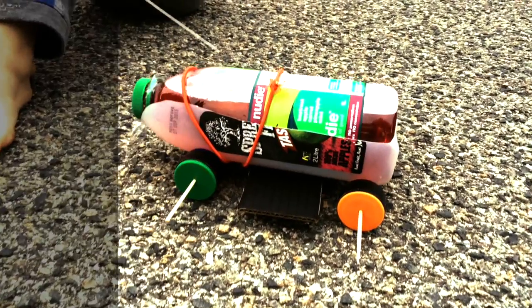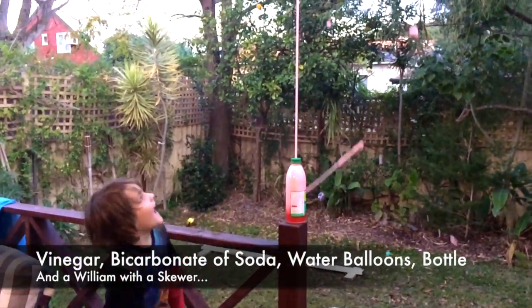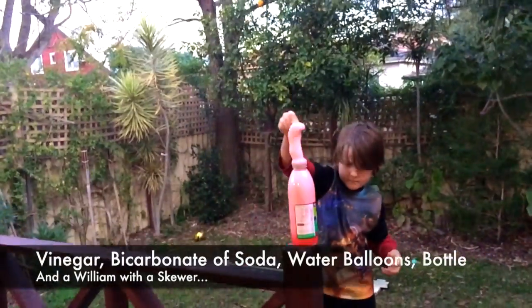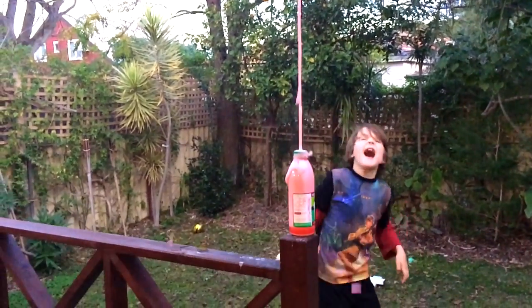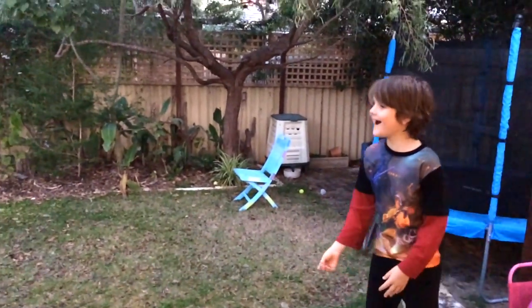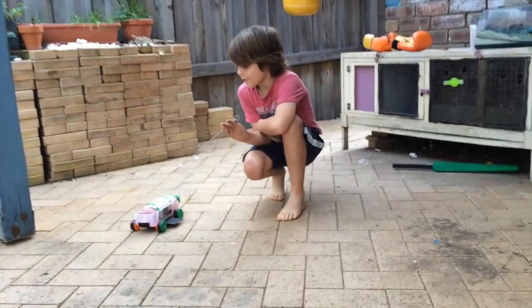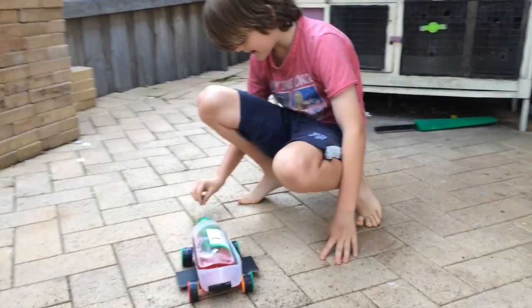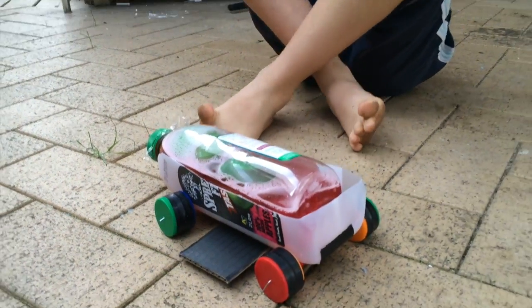This is a rocket car. I have made a rocket car that has a jet going out the back. I'm going to stir it, pop the two vinegar balloons and it's going to go and it's going to be good.